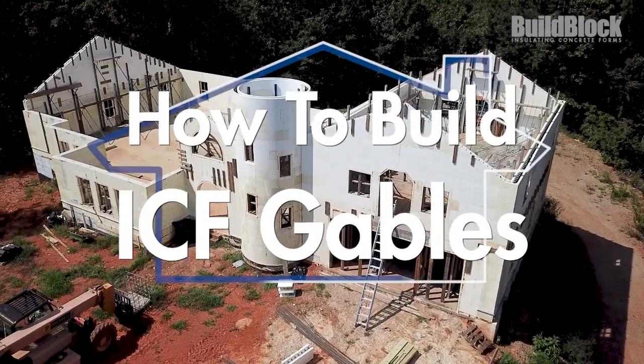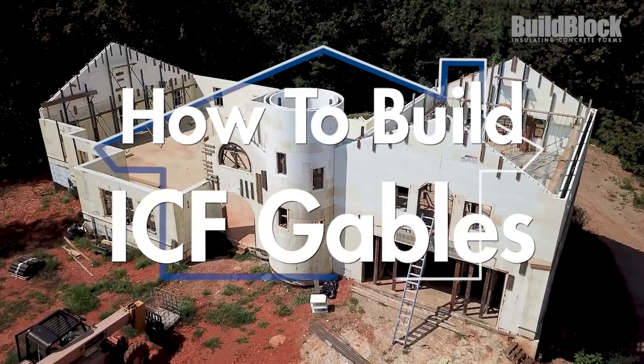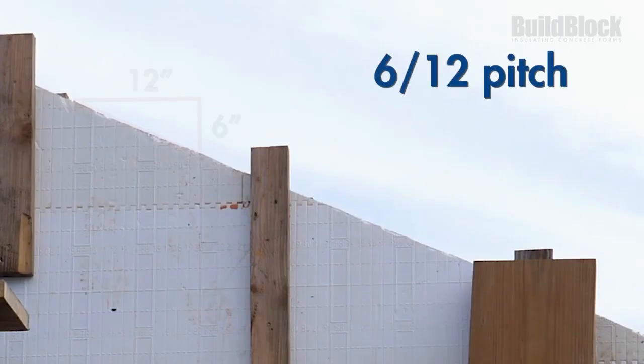In this video, we're going to cover how to construct gables out of ICF block. In our example, we're going to construct cathedral roof style gables on a 6/12 pitch, meaning every foot our gables will raise 6 inches.